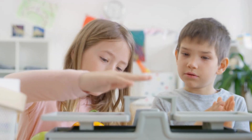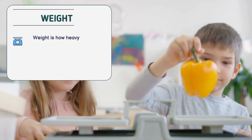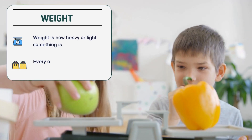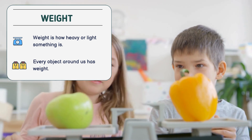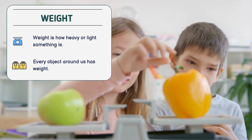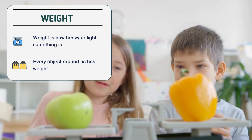So, what is weight? Weight is how heavy or light something is. Every object around us has weight, and today we're going to compare different objects to see which is heavier and which is lighter. How do we do that? By using a balance scale.